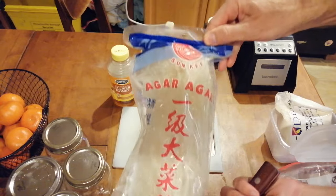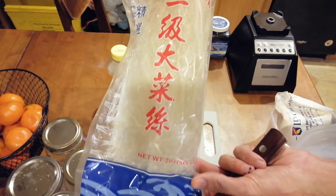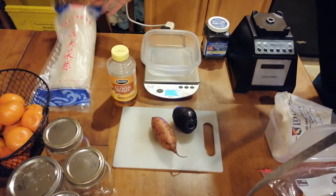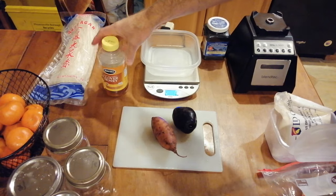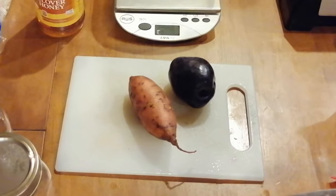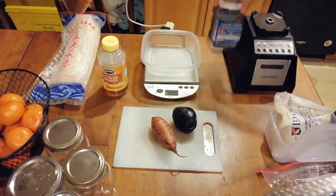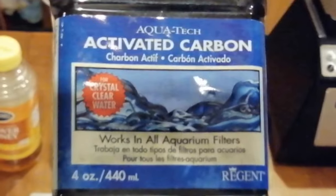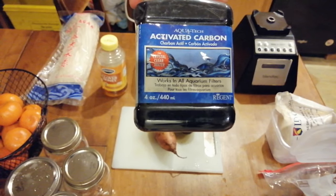You will of course need some agar agar, which you can buy online or find at most Asian grocery stores. Two ounces is really all you need — you can also buy it pre-powdered. I will be using honey only for the potato dextrose agar recipe. If you will be making potato dextrose agar or PDA, then you will need one medium-sized potato — any type will be fine. To make black agar you will need some activated carbon.